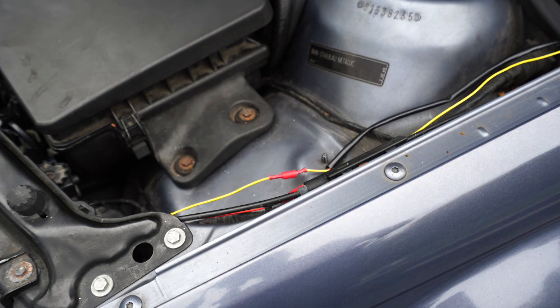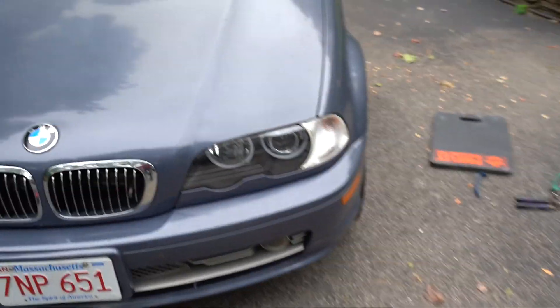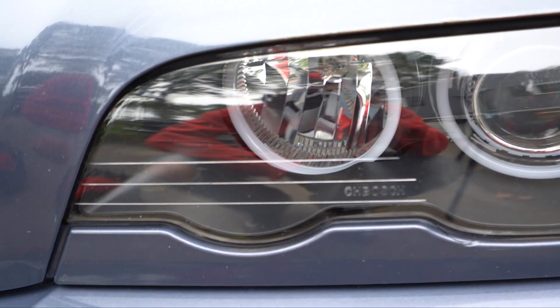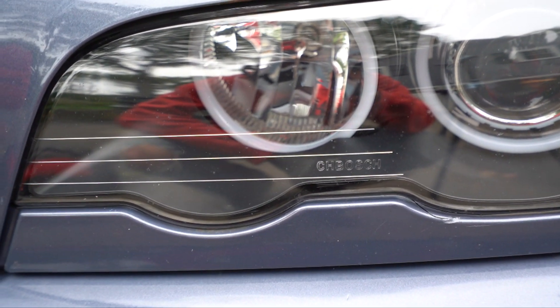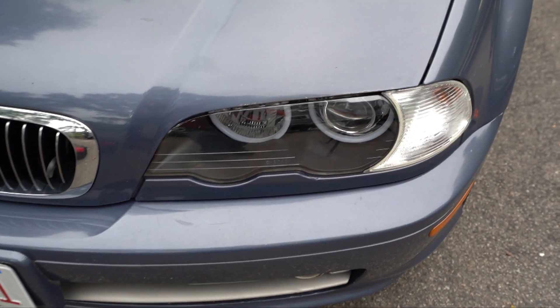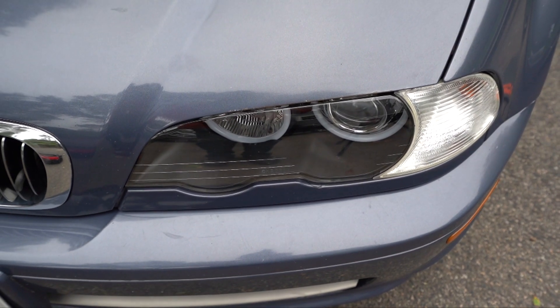I'm going to neaten all these up after I show you the finished results — just using some black zip ties and maybe some tesa tape to make it look cleaner. So here is the final result. I put new lenses in so they look super clear, and I also put in the black inserts so they look amazing. I'll link these lenses down below — they are not genuine BMW, they're some aftermarket Chinese ones. I ceramic coated them so they look pretty good. The black inserts are pretty expensive new — I got them from the junkyard for literally two dollars.